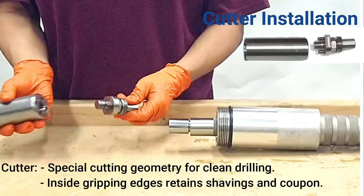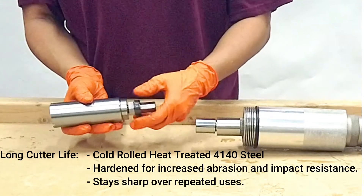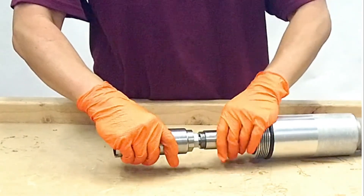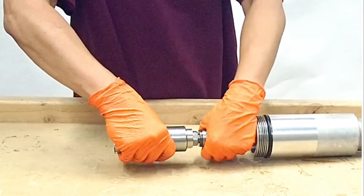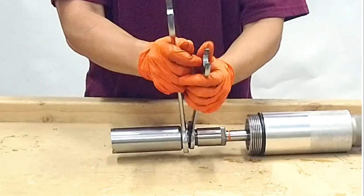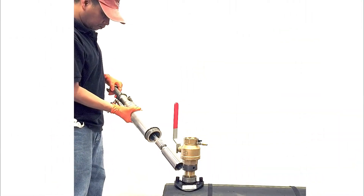Fit and tighten the outlet adapter and ball valve. To install the cutter onto the shaft, loosen the arbor lock nut and tighten onto the cutter. Make sure the drive pins fit into the cutter attachment holes. Fit into the octagonal connection and tighten the holding sleeve. Snug the arbor lock nut with the two wrenches. The cutter assembly is now ready to attach to the ball valve. Tighten the assembly onto the ball valve.